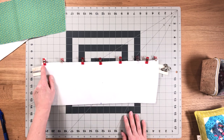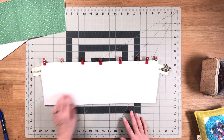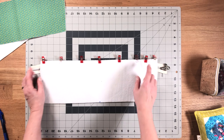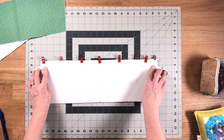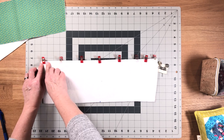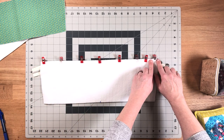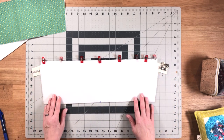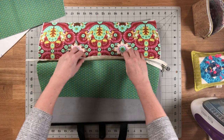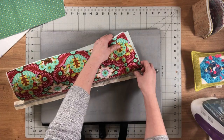Sew through the layers with a one-quarter-inch seam allowance, backstitching at the beginning and the end. Remember to reach in and pull the zipper out so it's not sewn into the seam allowance in the one-inch portion at each of the top corners.